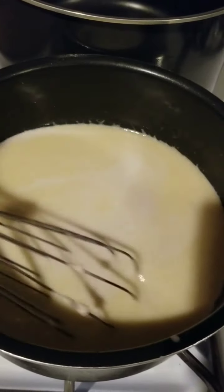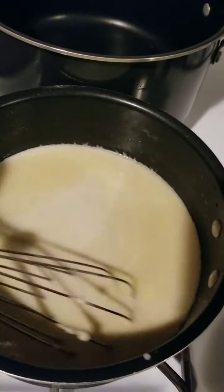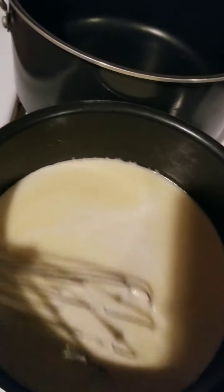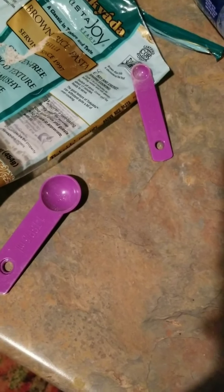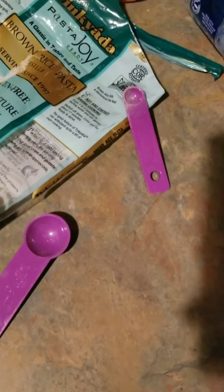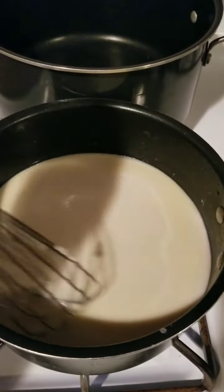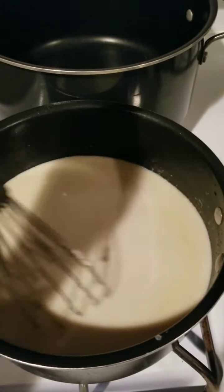Another funny thing happened while we were talking about it — we couldn't find this whisk. And my lovely assistant said, "It's really frustrating when you don't have the tools you need." Especially since we needed a teaspoon and a quarter, and we only have the eighth, so we had to use two of those. By the way, I referred to her as my lovely assistant, but really she's the head chef tonight. Let's give credit where credit's due.